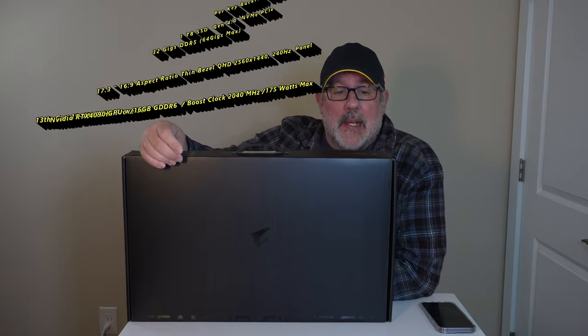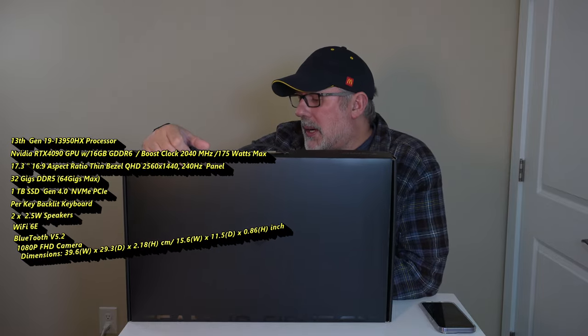Welcome back to Tech by Pike. Today in our studio we are unboxing the new Gigabyte Aura 17.3 gaming laptop for 2023. This comes with the i9-13950HX processor, 32 gigabytes of DDR5 memory, the NVIDIA GeForce RTX 4090 GPU, and a 2 terabyte SSD.